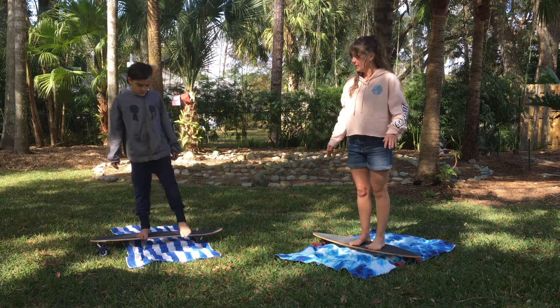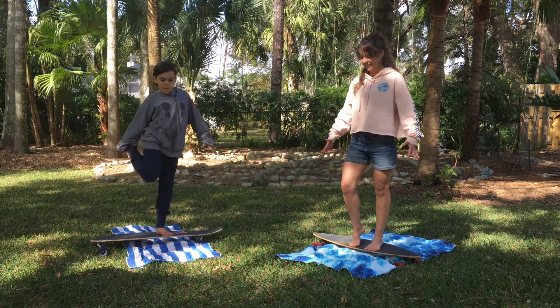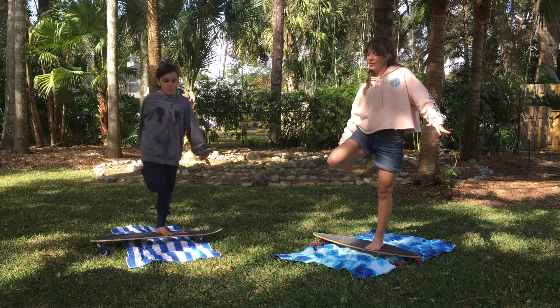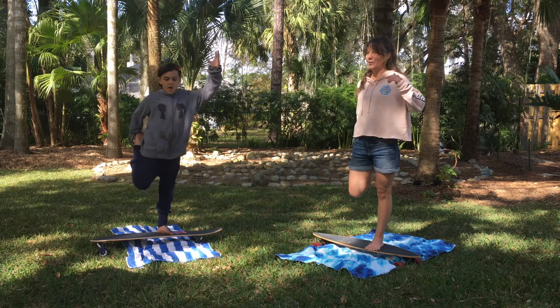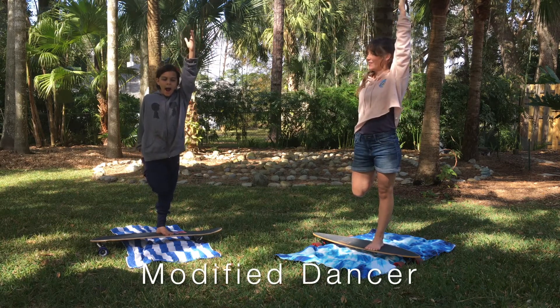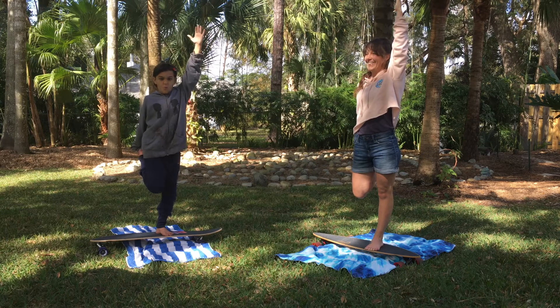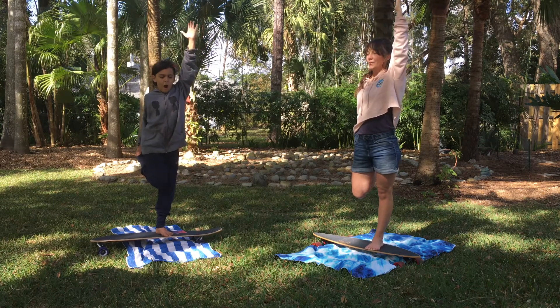Let's shake it out a little bit, then get back into your nice strong Mountain. Now lift up the other leg — if you're feeling balanced, grab your ankle, point your knee straight down, and raise your opposite arm. We're doing Dancer on the other side on our boards, staying balanced. Can you close your eyes? It gets harder, doesn't it?